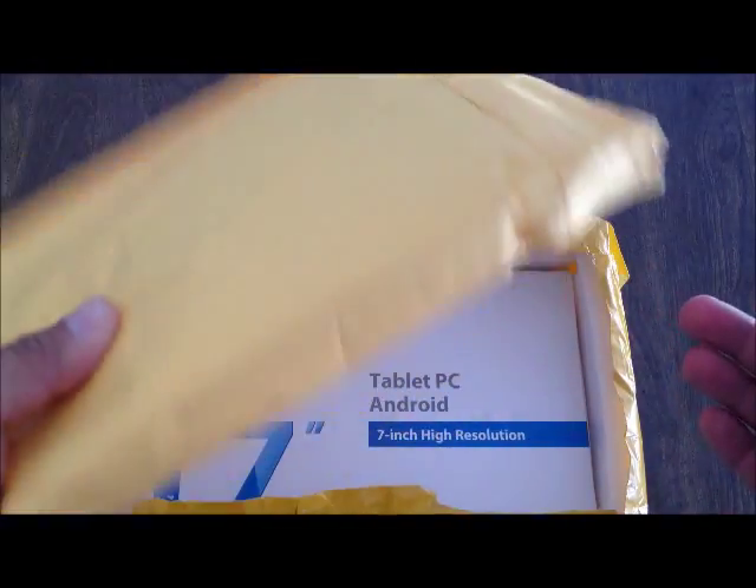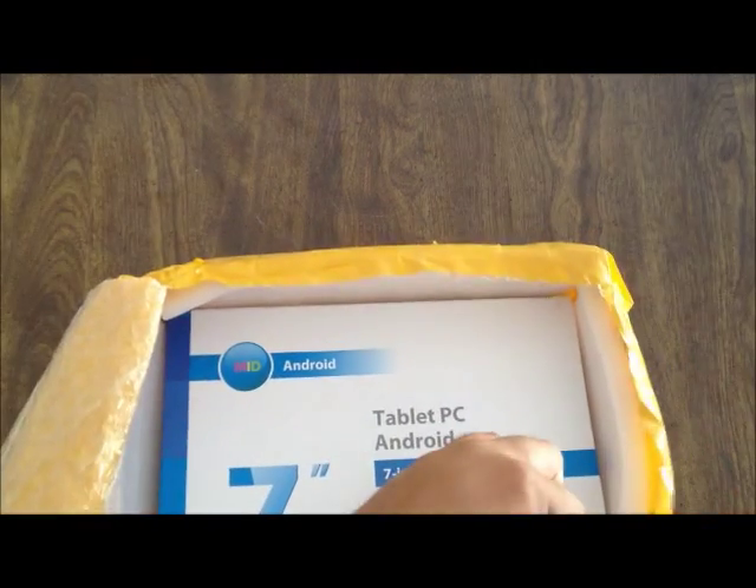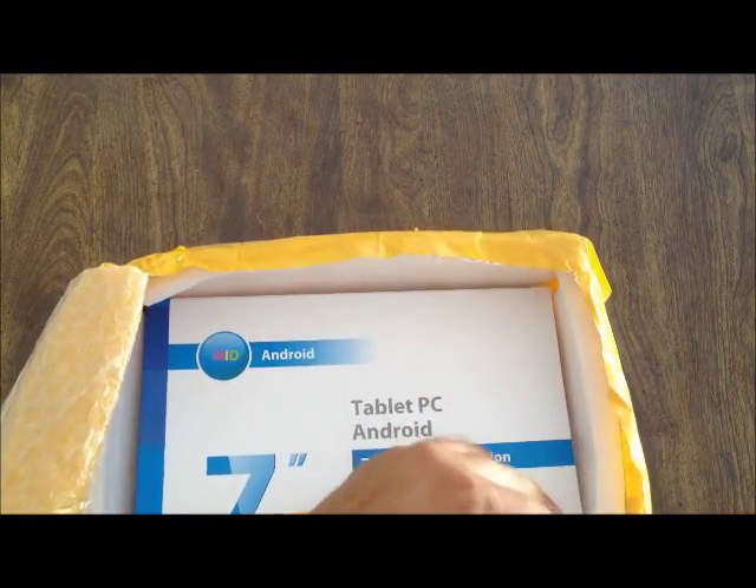This time we have an envelope. Last time I got a white box. I think it's in here but we're going to check that in just a moment. This is the Ekin tablet that I ordered from them as well.